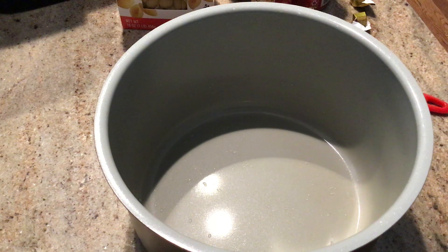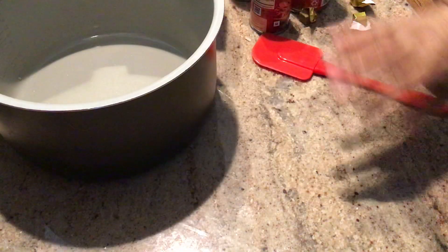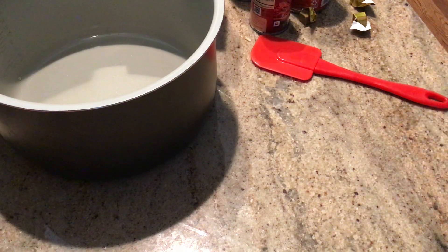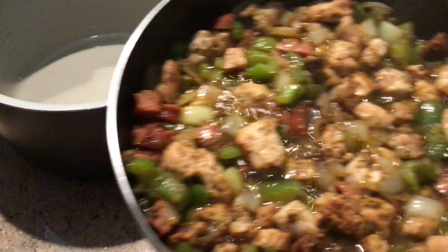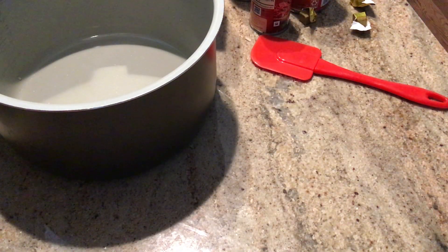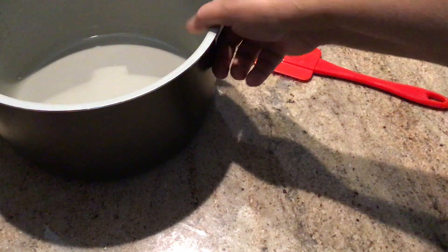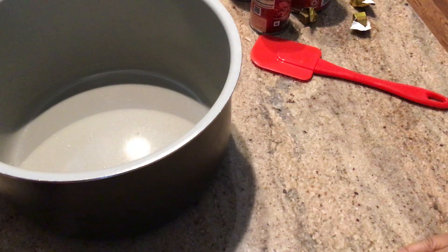Alright, we are back. What I'm getting ready to do now is show you what it looks like in the pan — it's still frying up. Can you see that? That's what's cooking on top of the stove. That's almost done. Now I'll show you what we're getting ready to do.